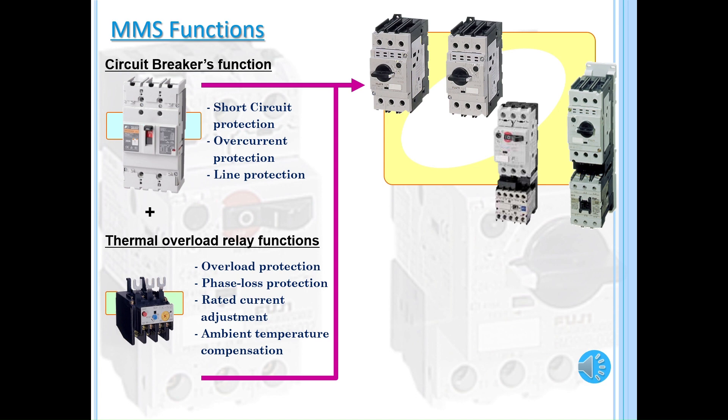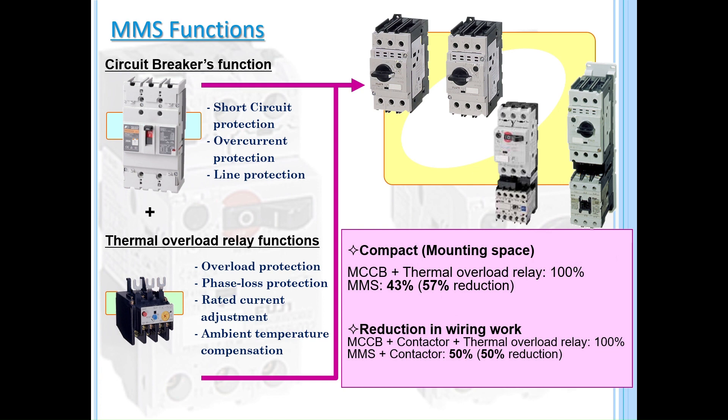Using an MMS will directly impact the spatial use and amount of wiring you will do. Fuji Electric's MMS are CUL listed as horsepower rated motor controllers and CUL listed for group installation regulations of NEC, more specifically the NEC 430-53C.